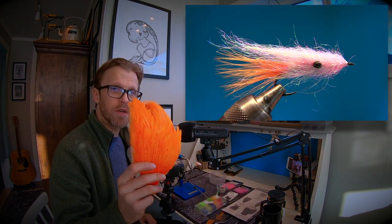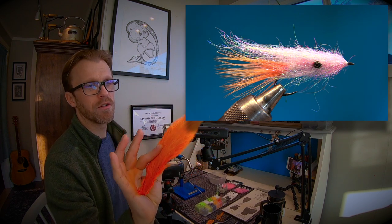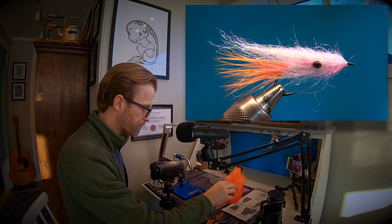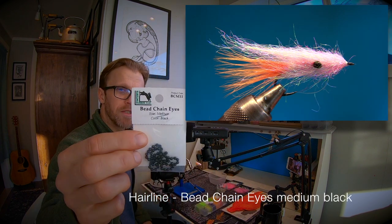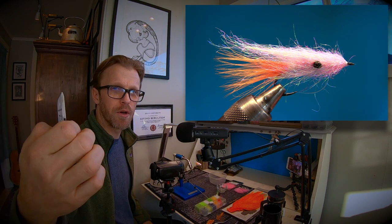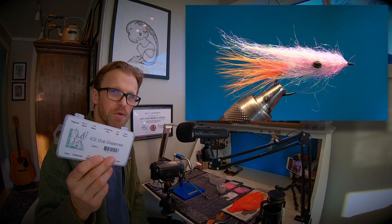For hackle we're just gonna use a Chinese cock hackle — this is an orange one, not fluorescent but a really nice color. You can use hot orange or just a nice orange. We're gonna use the big feathers. And bead chain eyes — these are from BJ, black in medium from Hairline. I like those because they are black, not machine metal.